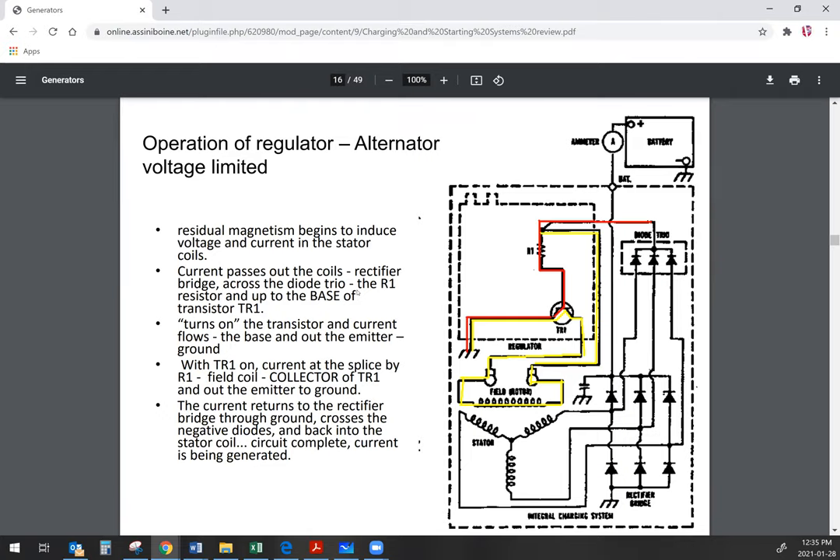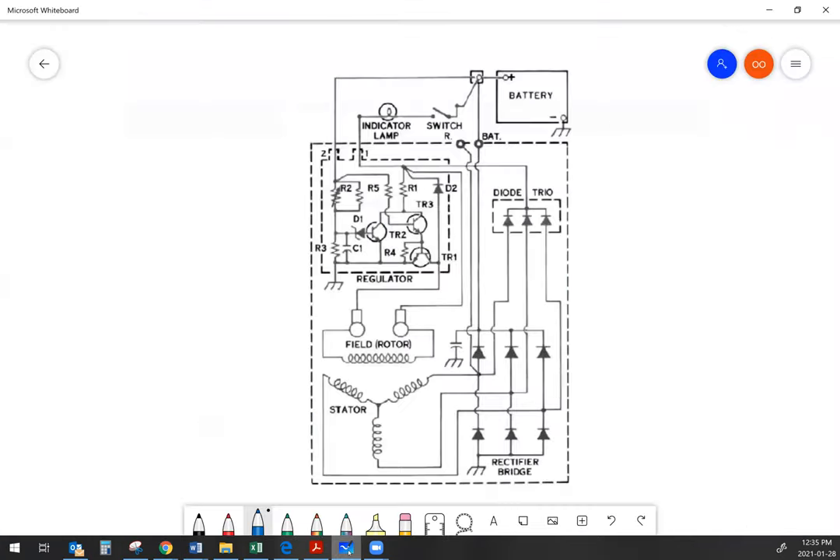As far as operation of the alternator goes internally, this diagram is showing a very simple alternator with an internal regulator. It includes the rectifier, the diode trio, the regulator, the stator, and the field. On an alternator like this, the battery is connected to the alternator's battery terminal, so the alternator and the battery are always connected to one another. As long as there's alternator output, it's going to be pushing current back into the battery to recharge it and also pushing current out to the vehicle's electrical system to run the accessories.